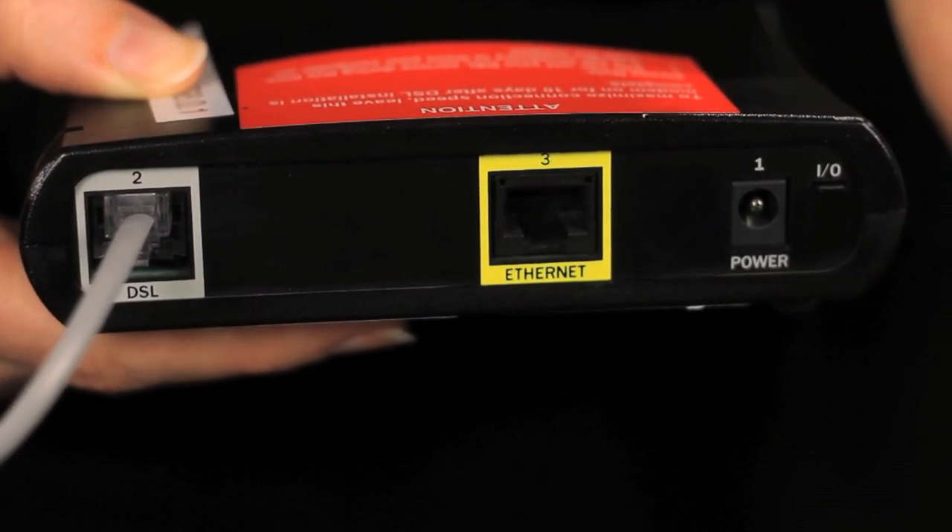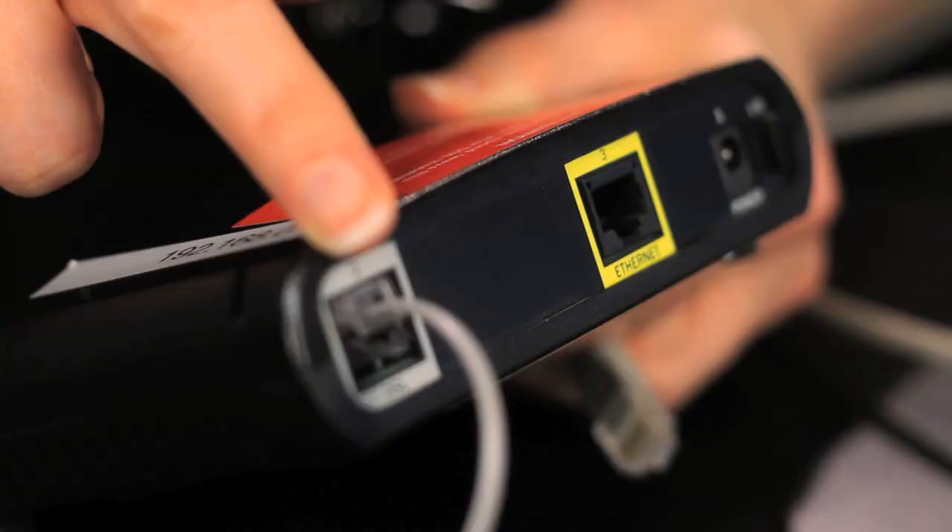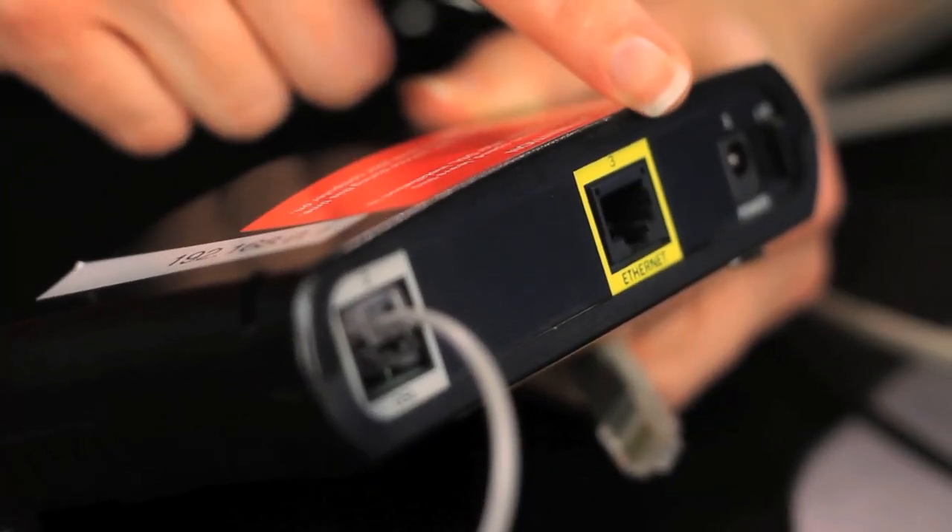First, unplug your modem. Plug in your wireless router. There are two ports on your modem. One connects the modem to the jack in the wall. The other will fit a network cable.